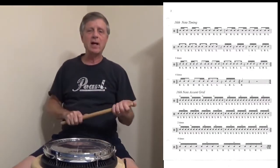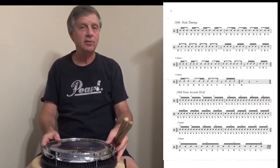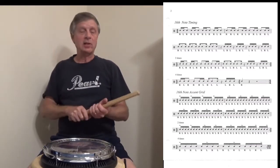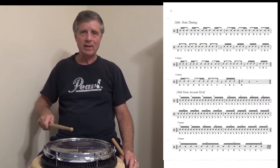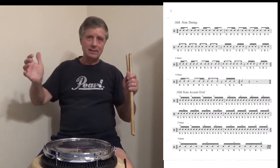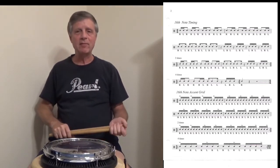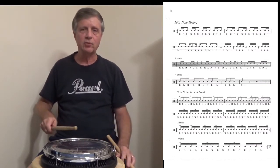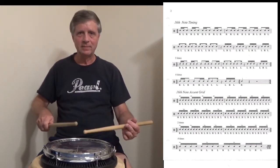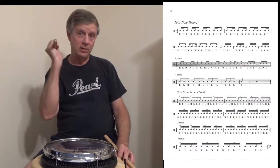The next exercise in the abbreviated basic series is entitled 16th note accent grid. We've all played this basically. Two heights: one up here, one down here — that's the crux for the whole entire exercise. Make a definite difference between accents and taps. Taps are down here around three inches; accents are way up here, whether they're nine, twelve, fifteen or more.